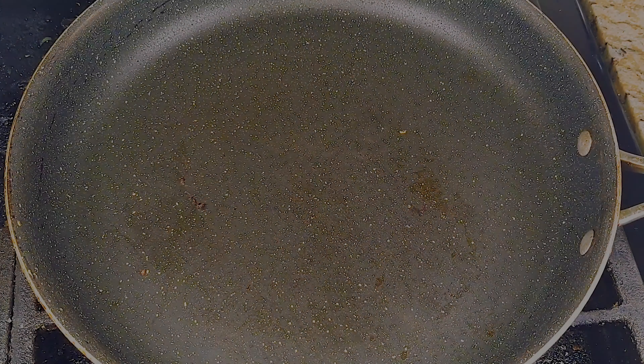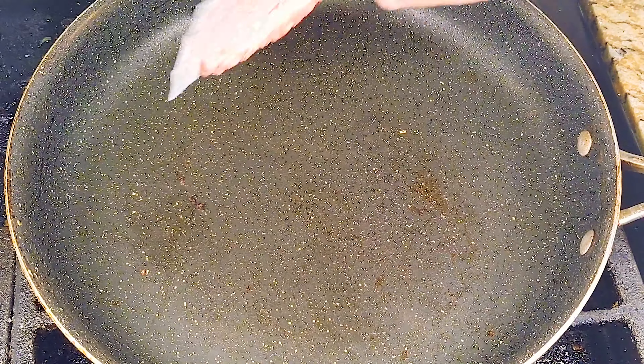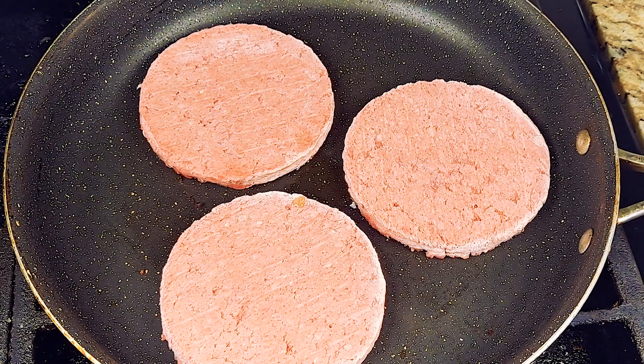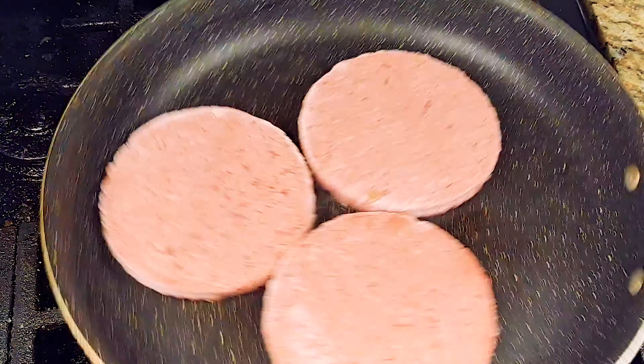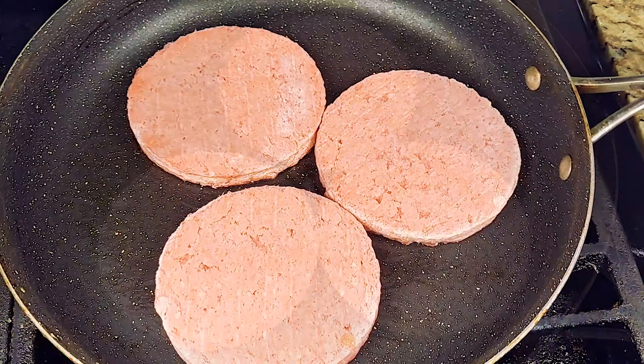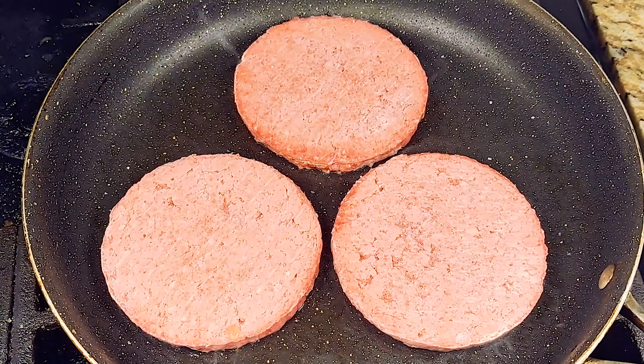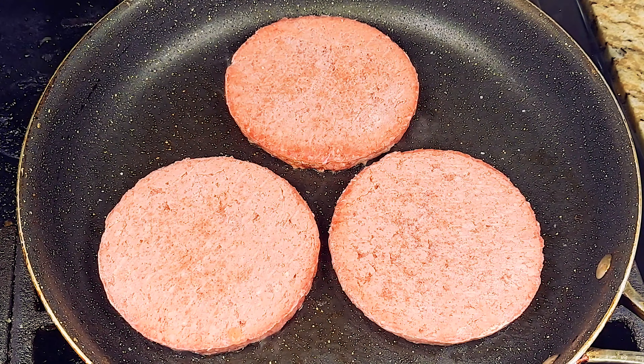DIY Gourmet presents cooking frozen meat. In this video we are cooking a frozen quarter pound beef patty on the stovetop in a pan. The method is pretty straightforward, but how you take care of the juices as they flow out of the patty is quite crucial to successful cooking while using a stovetop pan.